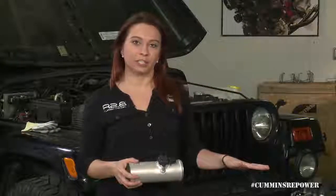Hi, welcome back to Cummins Repower Garage. I'm Brittany Barella here again with Steve Sanders, and today we're going to talk about the intake system that you need to install for your R2.8 crate engine.